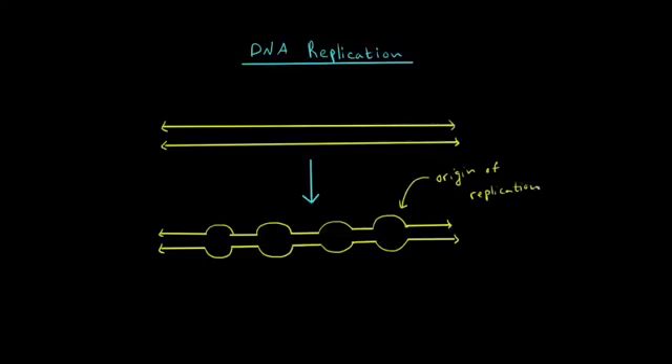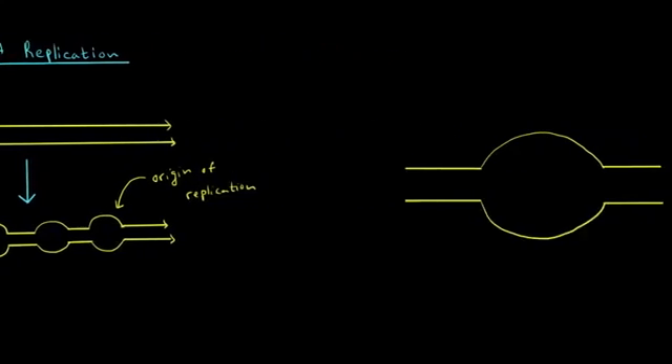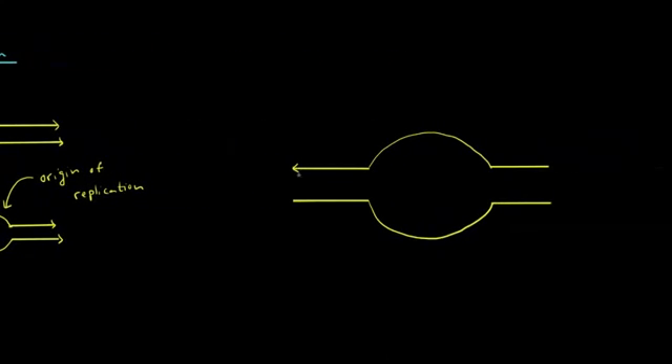The origin of replication is simply a sequence of nucleotides that tells all of the enzymes involved in replication that this is where you should start working. Let's take a closer look at one of these origins of replication. Sometimes it's called a bubble of replication or a replication bubble. Let's label our replication bubble.